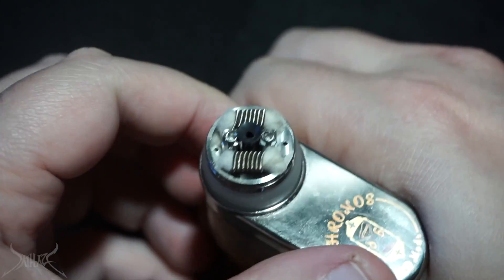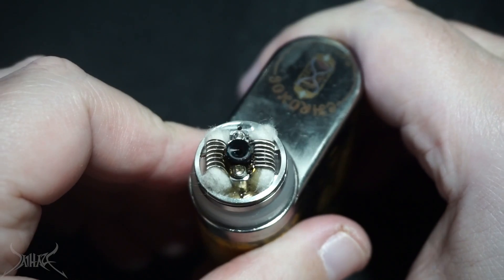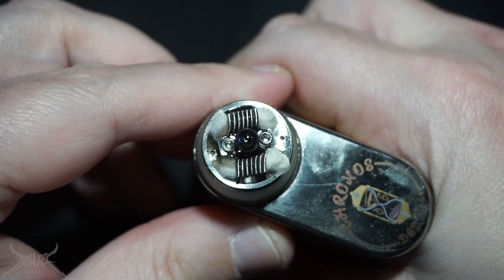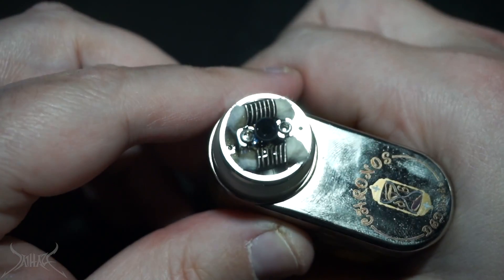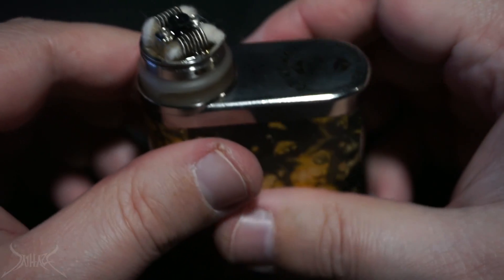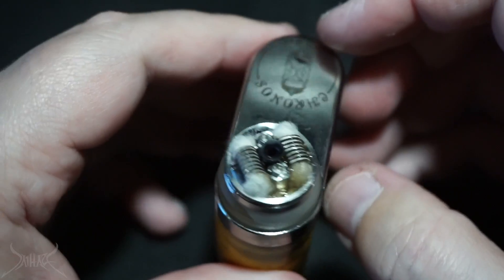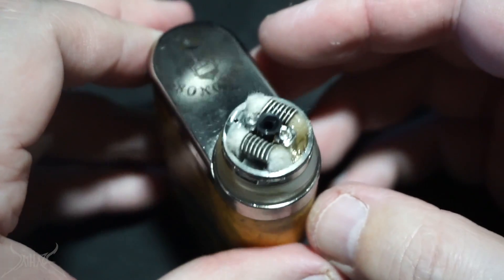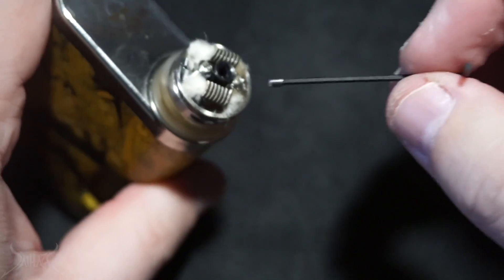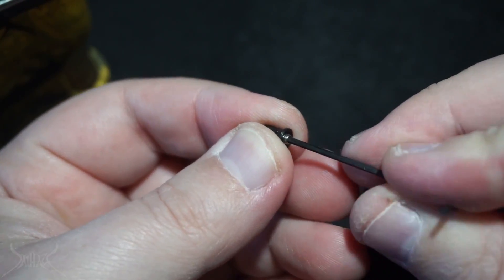The juice is actually coming through the top. If you want to use this as a squonker you can, but the issue is filling the tank takes quite a long time and as you can see it's already starting to leak — it's not going to be very friendly for filling it up that way. Versus if I take the regular set screw it comes with and put it in to block up that port — you can see there's already some juice in there. This is Delrin so it has a really high heat tolerance.